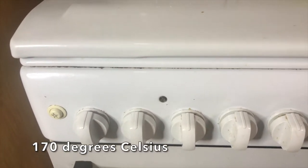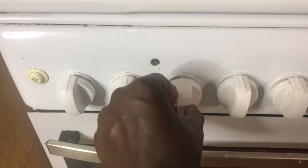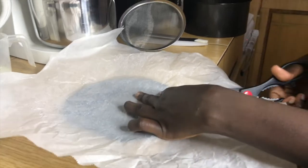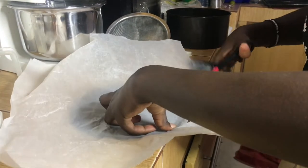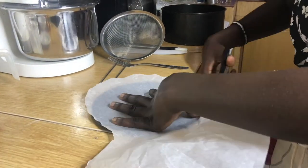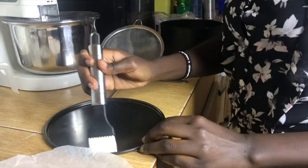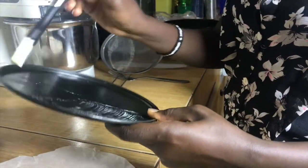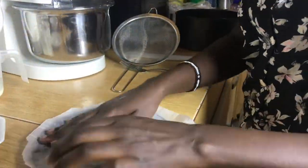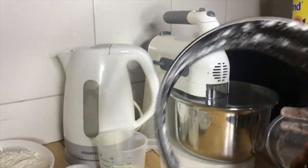We are starting by preheating our oven to 170 degrees Celsius. Next, we are going to line the baking pan with baking paper. This is me cutting the baking paper to match the size of the pan. I then proceed to brush room temperature butter on the bottom and sides of the pan, and then dust the pan with flour to make the surface non-stick.